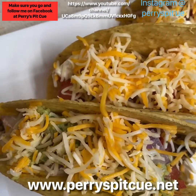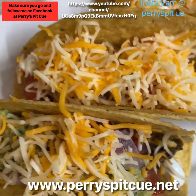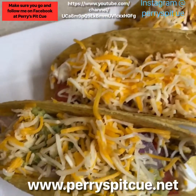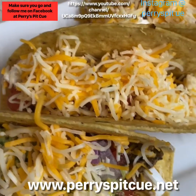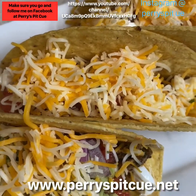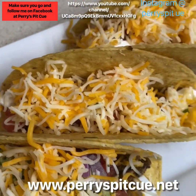Me and my wife are going to enjoy these. If you want the recipe, hit me up on Facebook at Perry's Fit Q, or check out my YouTube page at Perry's Fit Q. Make sure you like and subscribe, and follow me on Facebook and Instagram as well. This is Chef Jeff and I'm out.